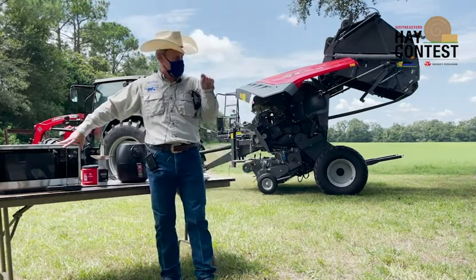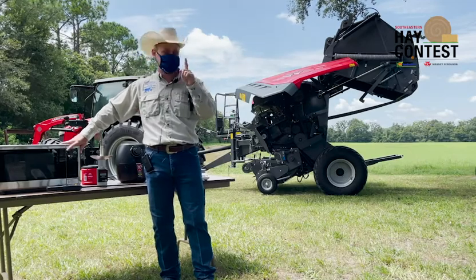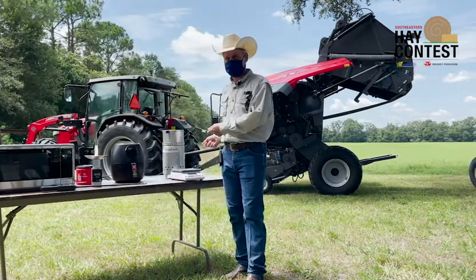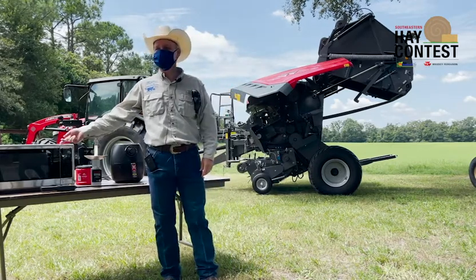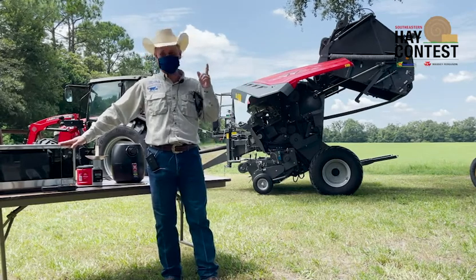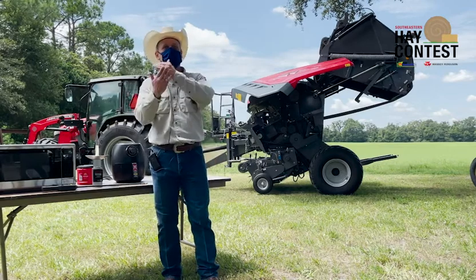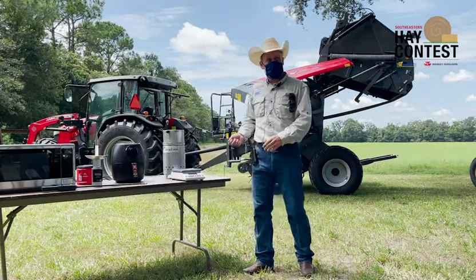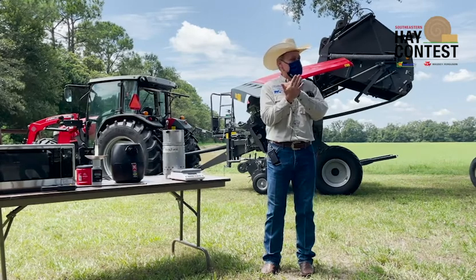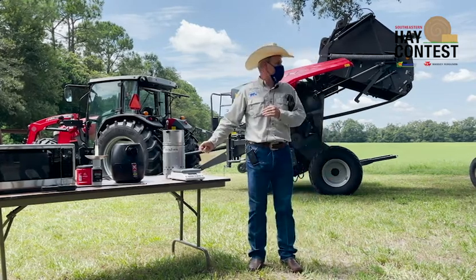Run the microwave on high for one minute. Not ten minutes — one minute. Then take it out and weigh it again, then put it back. Another one minute. After you do that five, six, seven times, you'll see the weight start repeating. That means you are not losing more water — it's dry. When you get the same weight three times in a row, that is your dry matter.